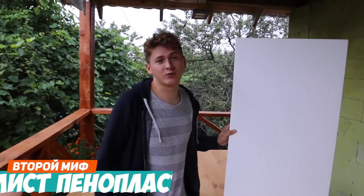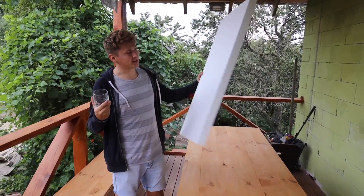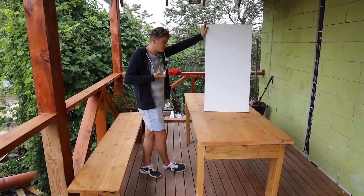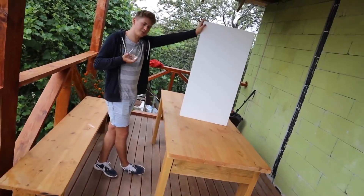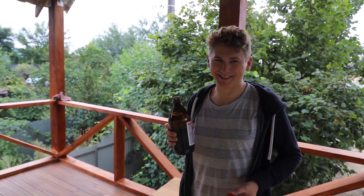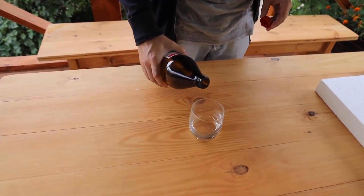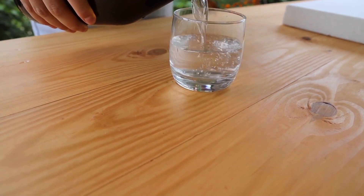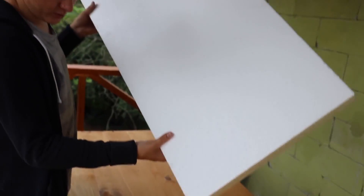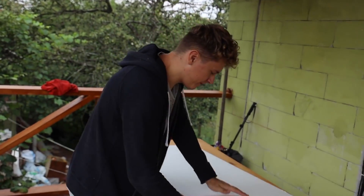The next myth is that in this glass of acetone you can dissolve a whole sheet of styrofoam — see how much of it there is. Now look at this volume of the glass. I believe in it 70%. Write in the comments if you believe that it can dissolve in this glass. You need to pour acetone into a glass — it shouldn't be drunk in any case, it's really dangerous. Should I pour it to full? A bit more? Yeah, it's enough. I suppose it needs to be broken down in order to put it in the glass. Let's try.